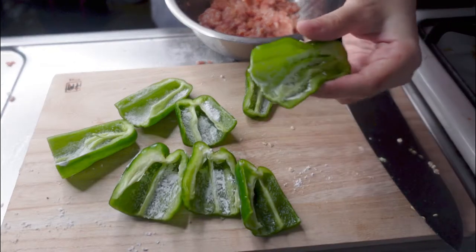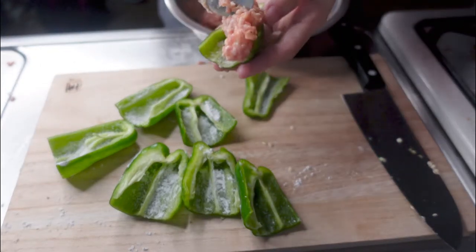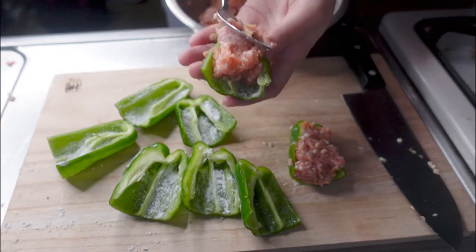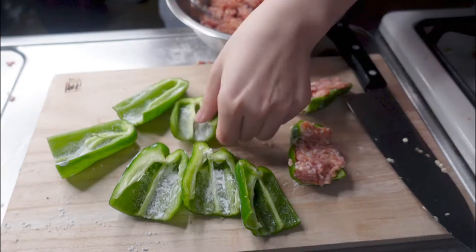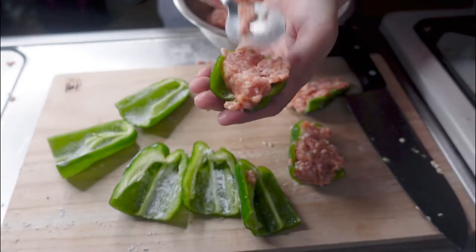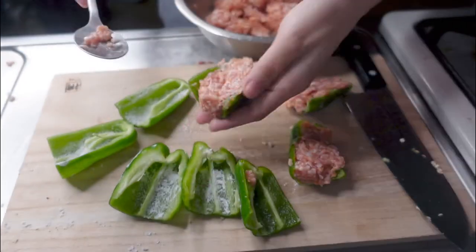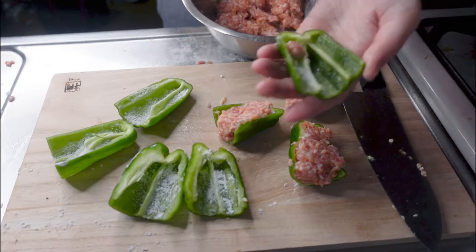And then use the stuffed meat. And then apply the potato starch on the green peppers.